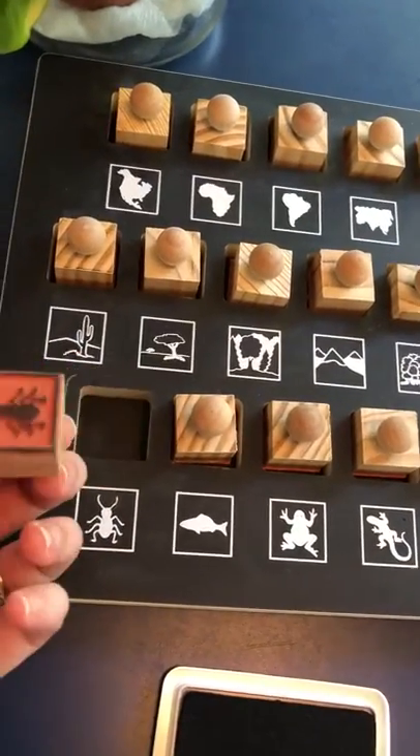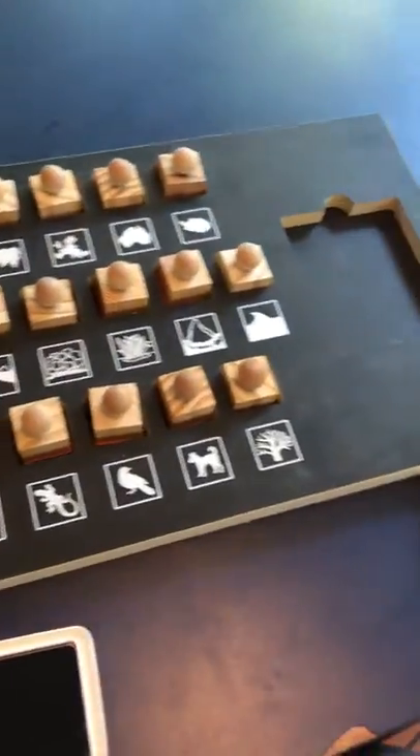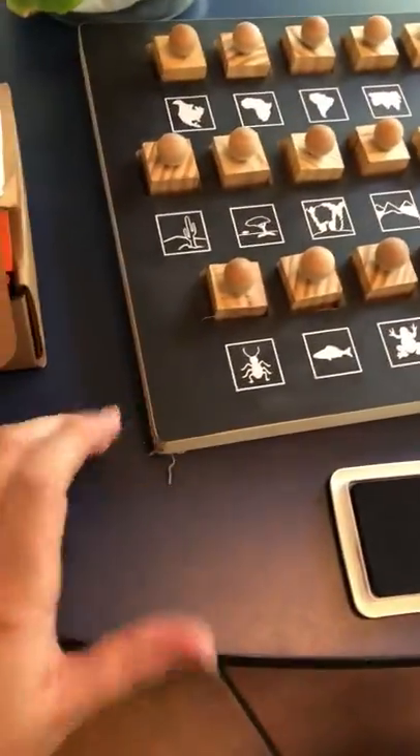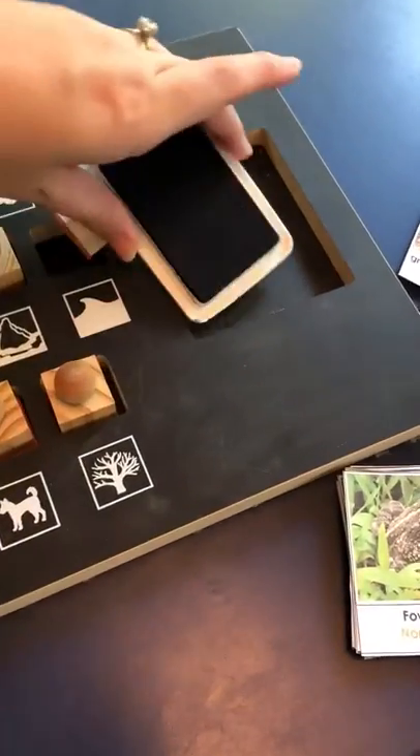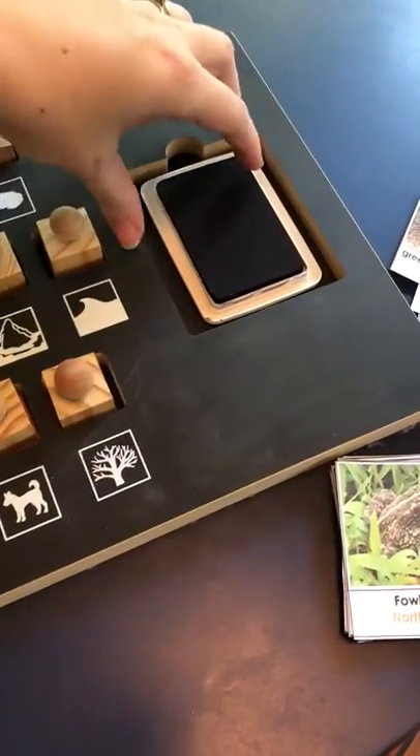They're really sturdy and well made. I like them a lot. They come in this tray, which is pretty bulky and heavy, but I like it too. And then I have this ink pad that sits in there — this is actually permanent ink.